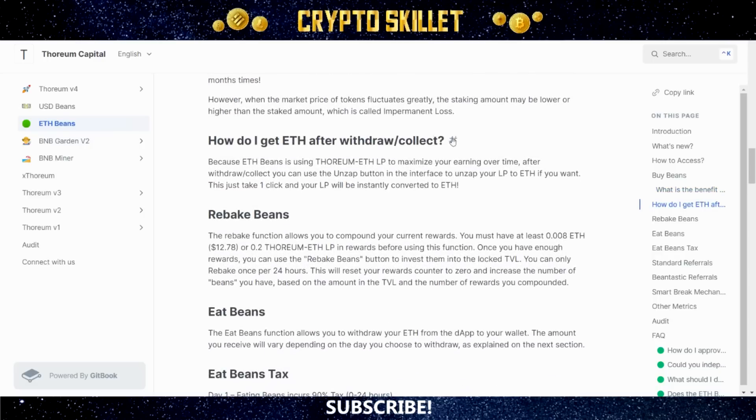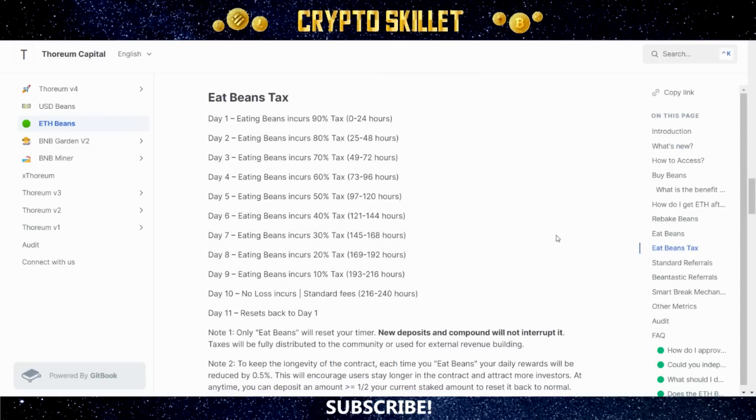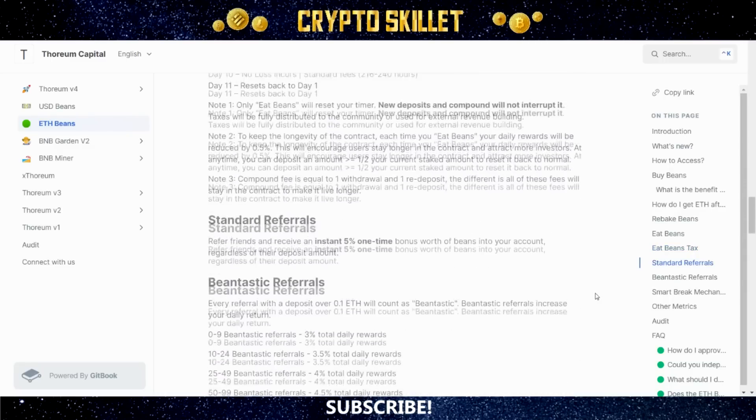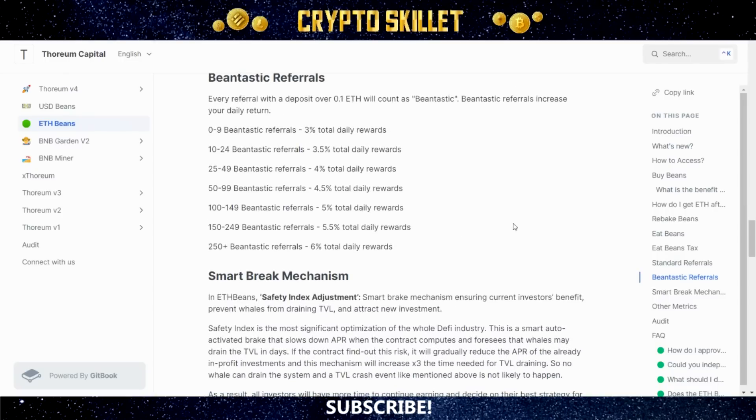After withdrawing or collecting, you can use the unzap button in the interface to convert your LP to ETH with one click. Rebaking beans is compounding and eating beans is withdrawing. There's that breakdown of the eat beans tax we saw on the website. They also reiterate the referral program: standard referrals and bean-tastic referrals, where bean-tastic referrals increase your daily ROI depending on how many you have.